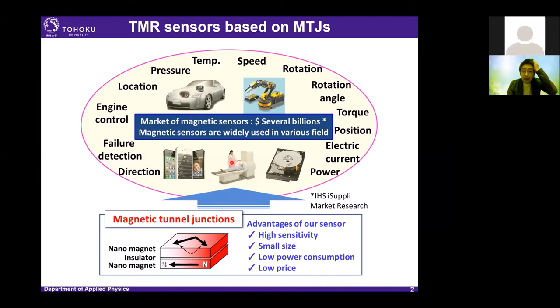As you know, magnetic sensors are widely used in various fields and there is a very large market. Among many kinds of magnetic sensors, our TMR sensors have features of high sensitivity, small size, low power consumption, and low price.